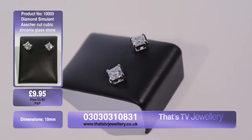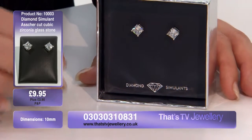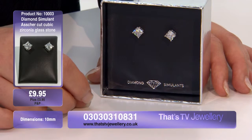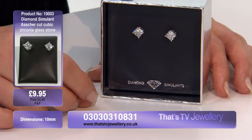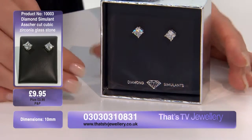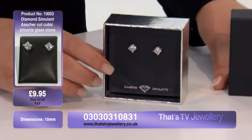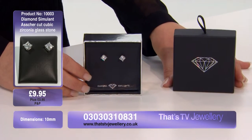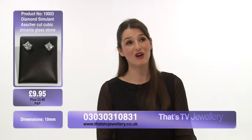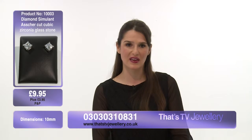You'll really get noticed with these earrings. Amazingly, these are only $9.95 but you will look a million dollars in these. They also come with a fantastic presentation box which is absolutely gorgeous. Wouldn't that make a great gift? I know I'd be very happy if I received that on my birthday or for any occasion at all.